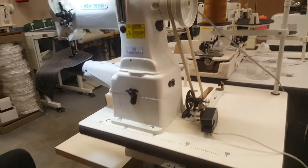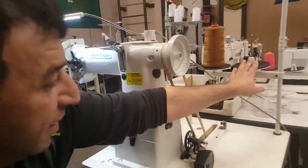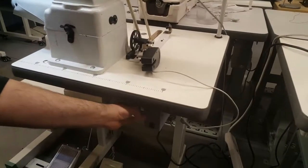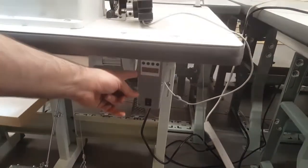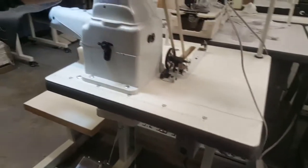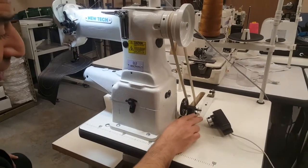When you get the machine, you'll get the table, this small table bracket, the machine itself, an LED lamp, a stand, and not a servo motor but a brushless motor. You can hook the needle positioning system into the back, and the bobbin winder is right here.